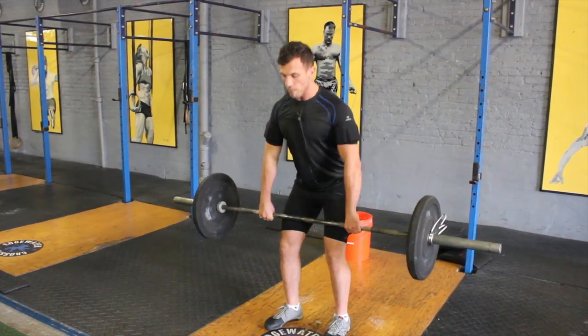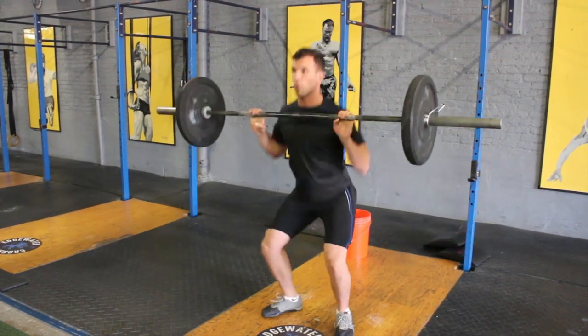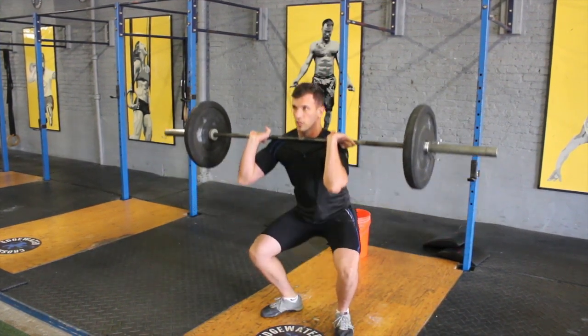I'm going to repeat that one more time. As you go off the ground, look straight, move the knees out of the way, catch, and squat all the way up.